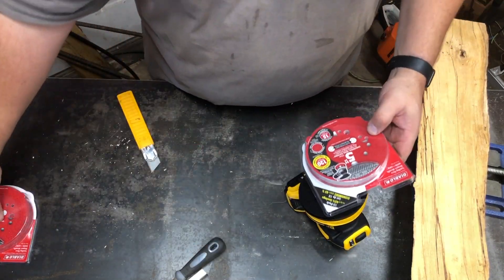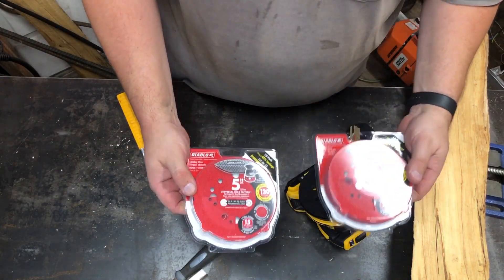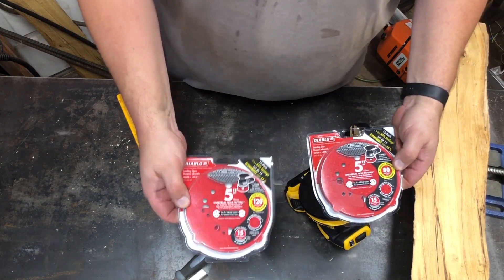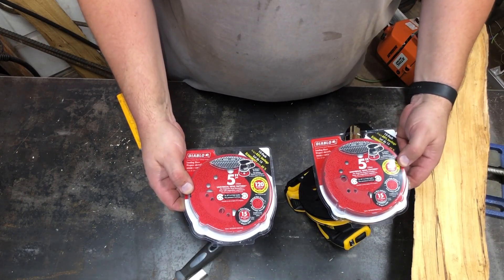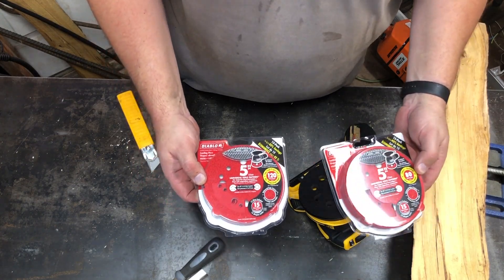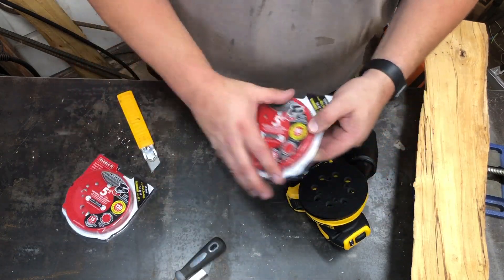When I was down there, I picked up two packs of Diablo — 80 grit and 120 grit. I really don't know much about Diablo. I've had a couple of their blades and it works well, so I thought I'd give their sandpaper a shot.